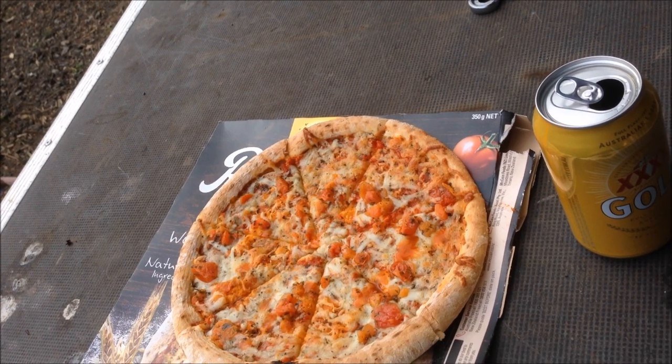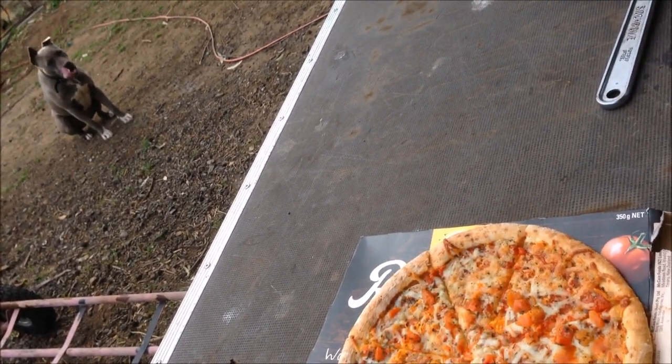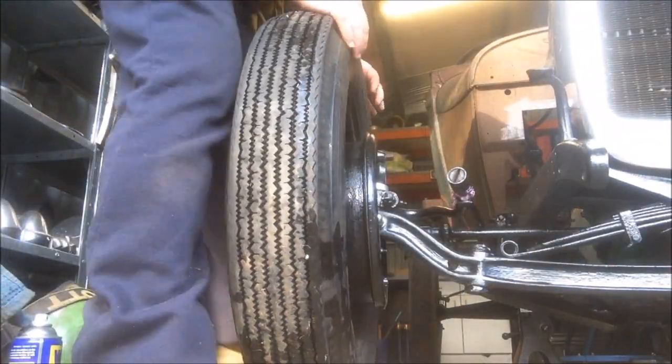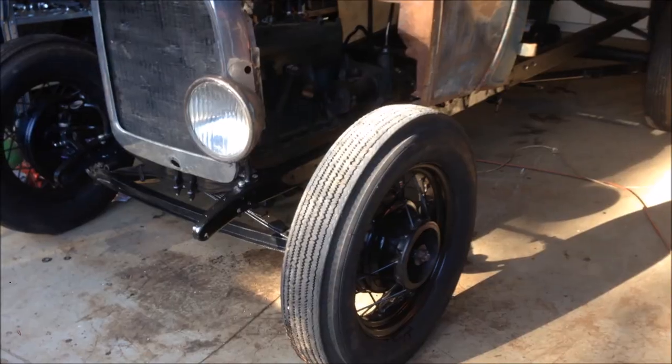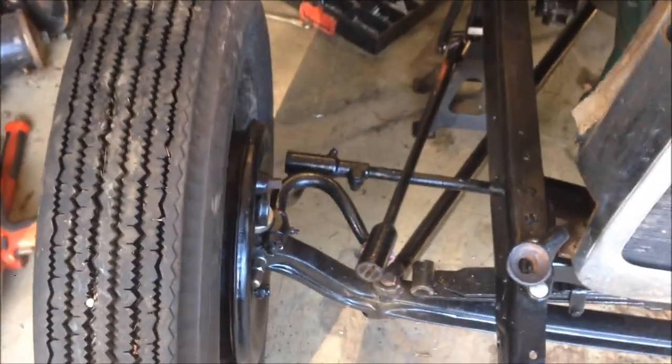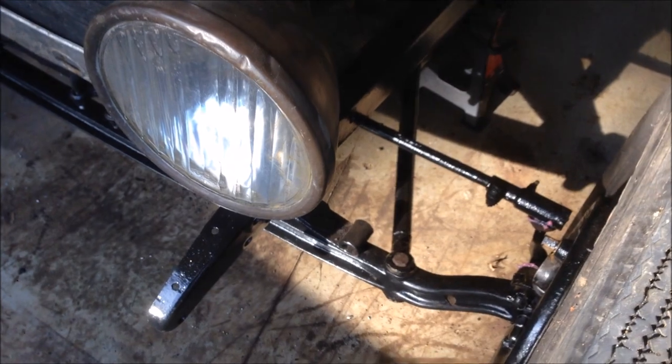Check it out — got a front end! It's pretty cool, just missing those perches. They'll be here one day, but apart from that it's a roller now. I'm not going to roll it until we get the perches because it's just sitting on that spring and I've still got some stands under there.